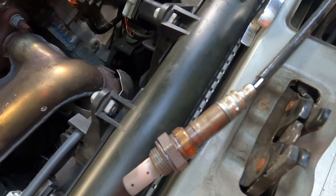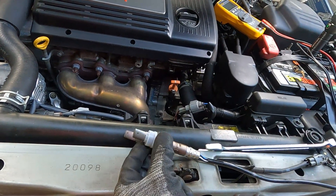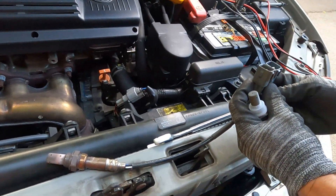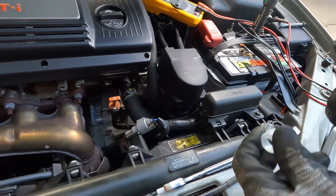That's the old one out. That's our new one — the cord is slightly longer, but otherwise the pin out looks the same.